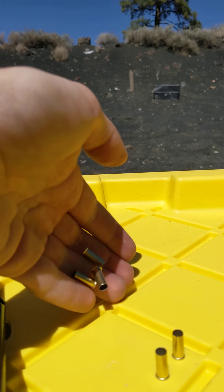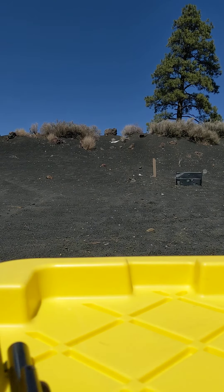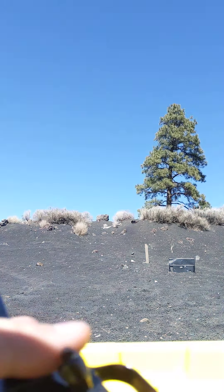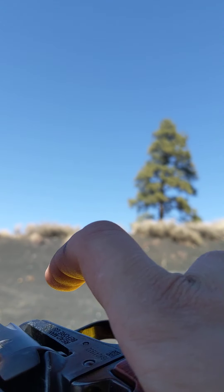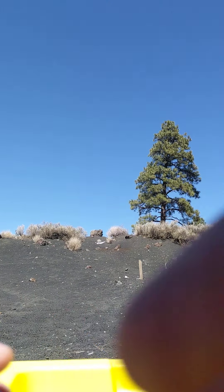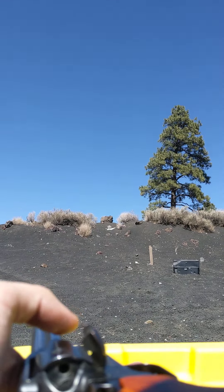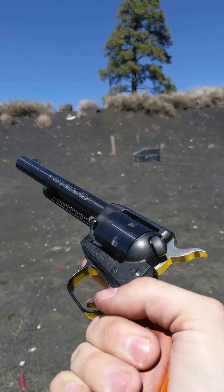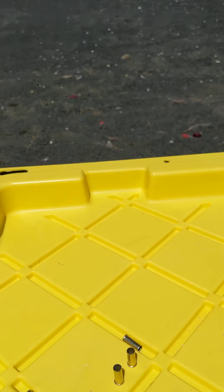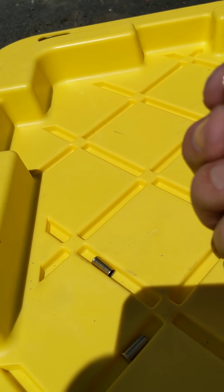That bulge is causing the cylinder to not rotate properly. I'm thinking that's not a problem with the gun — these things are a bit like tanks — so I'm just going to put this back together. All cylinders empty and it functions perfectly.